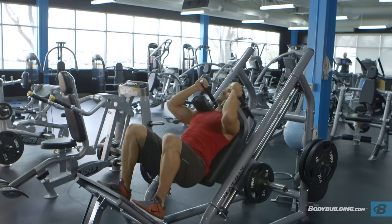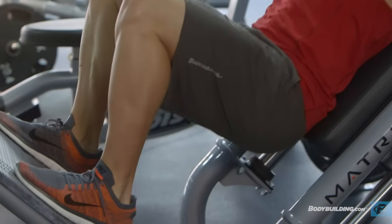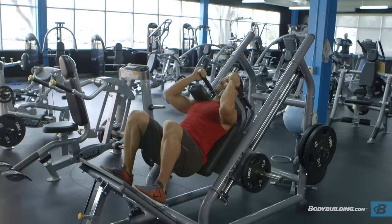Begin to raise the unit as you exhale by pushing the floor mainly with the heel of your foot as you straighten the legs again and go back to the starting position. Repeat for the recommended amount of repetitions.